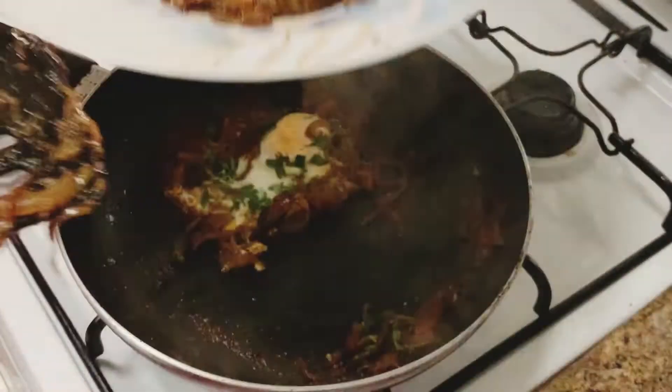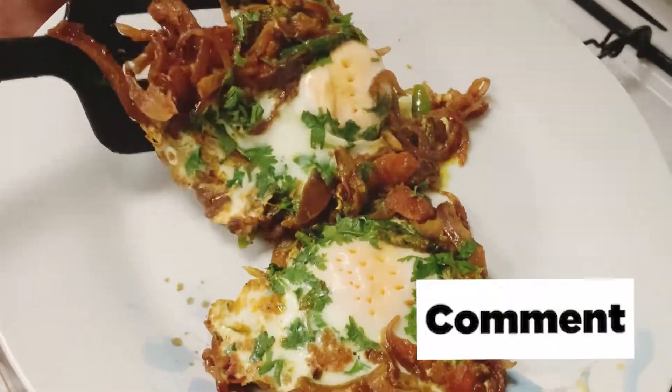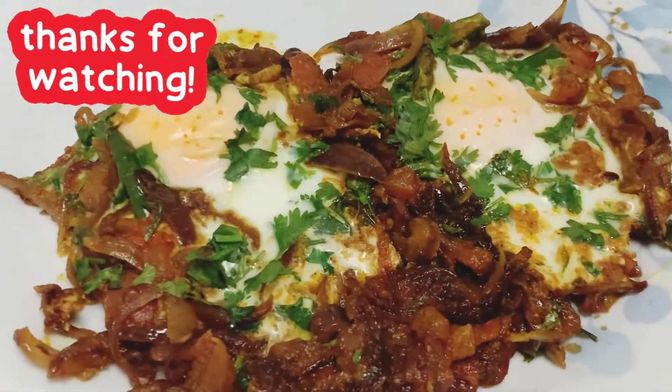Friends, if you liked the recipe, please like and comment. Thank you for watching.